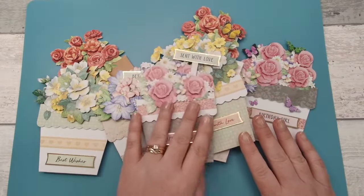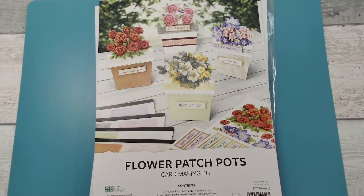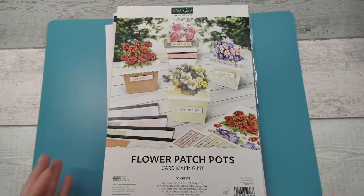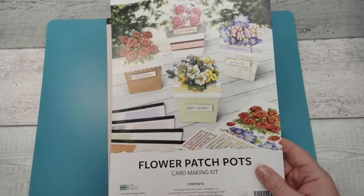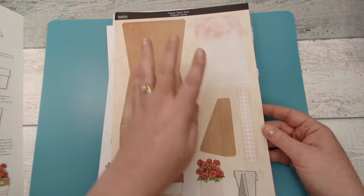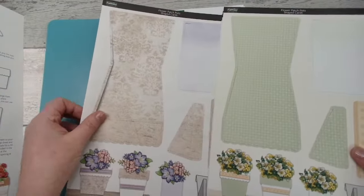This is a perfect introduction to card making for a complete beginner because you get everything in the kit. The Flower Patch Pots kit contains eight flower patch pot cards in four designs — two of each. You get your lovely cover, then four different designs: the pot, the stand, the decorative strip, your card, and some basic instructions on the back with inspiration on how to build your cards.